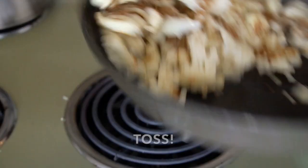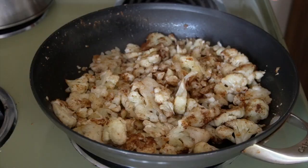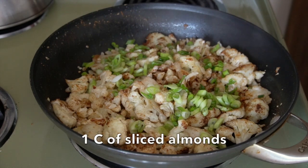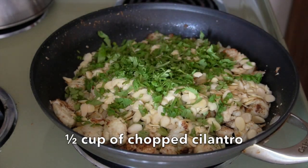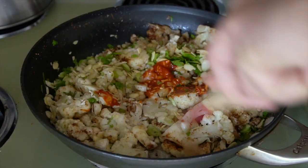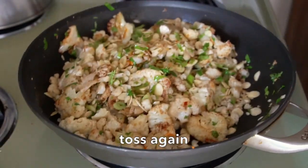When the cauliflower has nice browned edges, we're going to add Chinese five spice — one tablespoon of this very aromatic spice blend. Just sprinkle it on top and toss it in. Now: three scallions, roughly chopped, go into the skillet. One cup of sliced almonds — a little bit more of that nutty flavor. Half a cup of chopped cilantro. One tablespoon of a garlic chili sauce for a little bit of heat. Take a moment and toss all the ingredients in the skillet, making sure everything's perfectly blended.